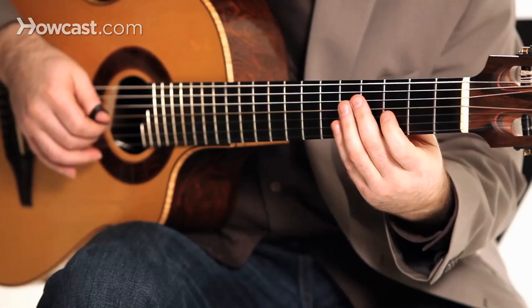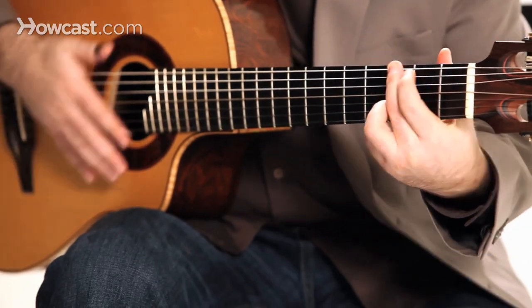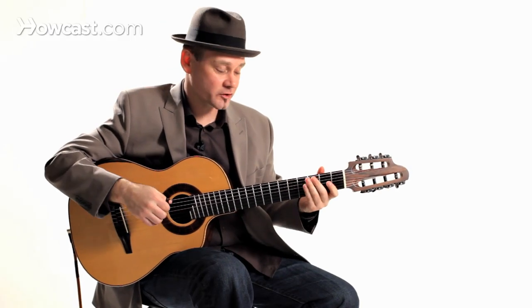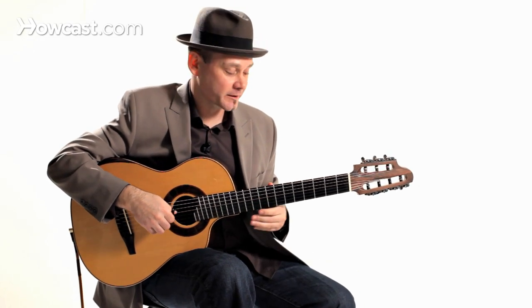A little bit faster. And that's a really cool open string bluegrass run that you can work into your playing. Thank you.